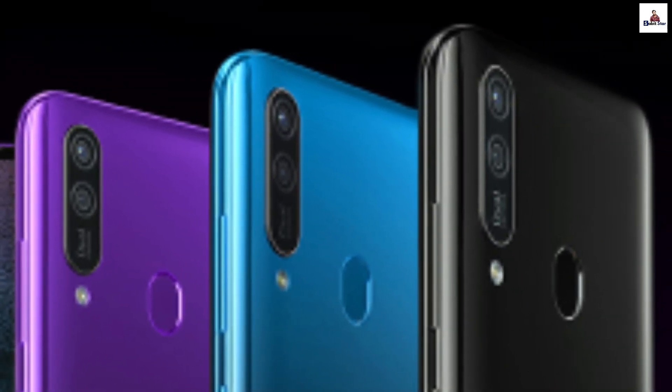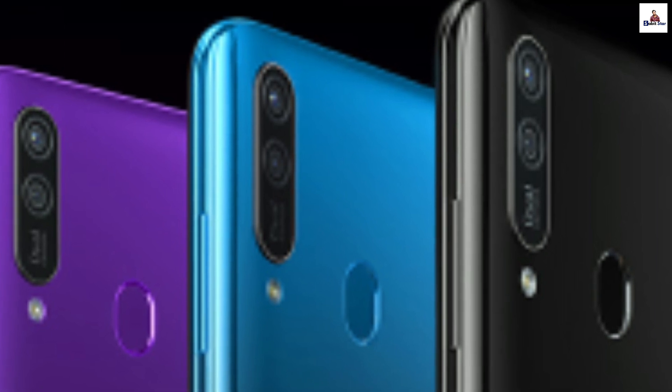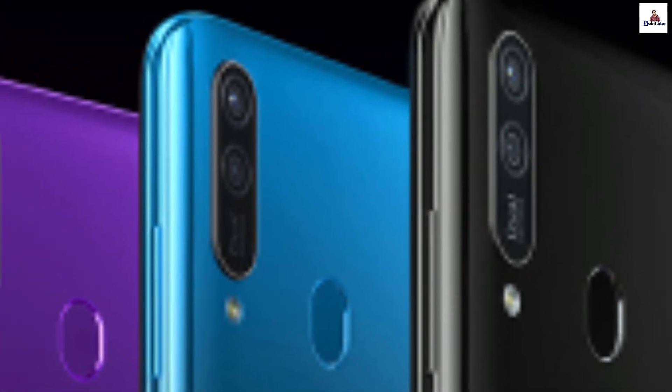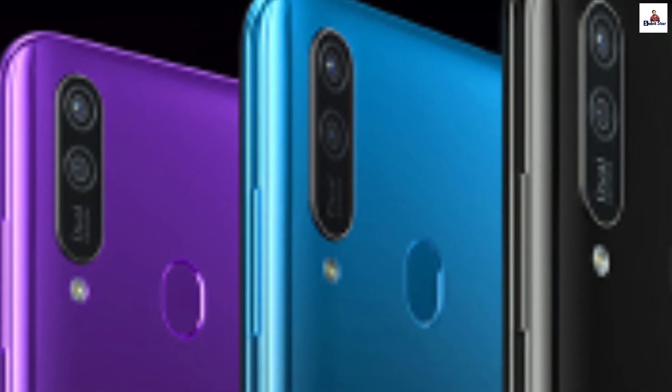The primary camera is 2 megapixels with an f/1.8 aperture. It uses a Sony sensor. This is part of their marketing — using a Sony sensor doesn't necessarily mean the camera will perform exceptionally well, as it depends on how it is implemented. Sony does make good sensors, however.